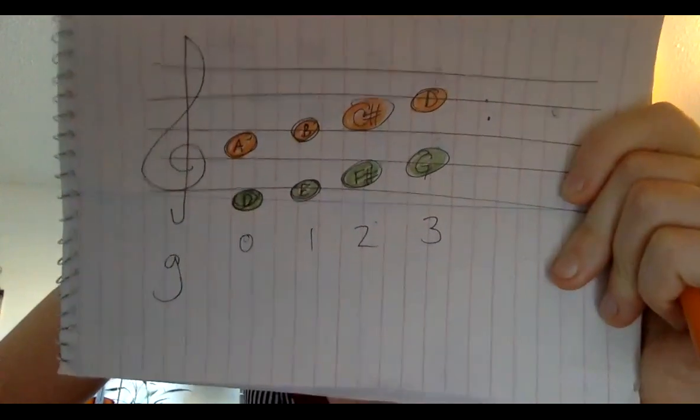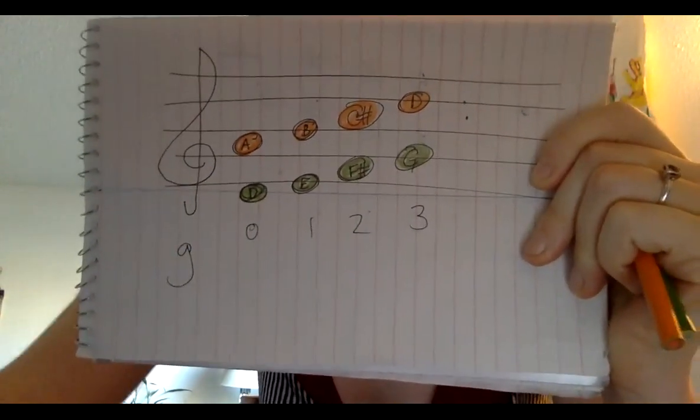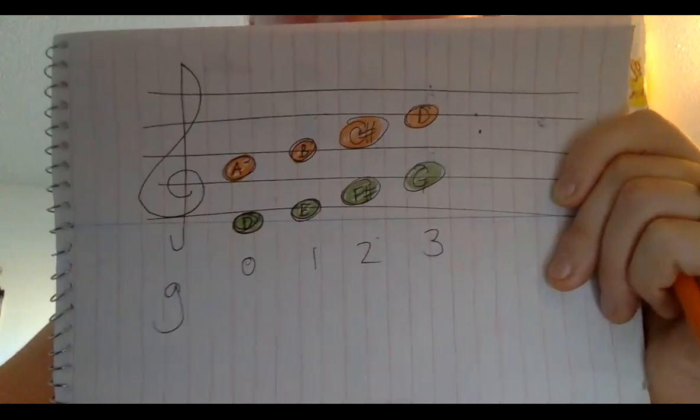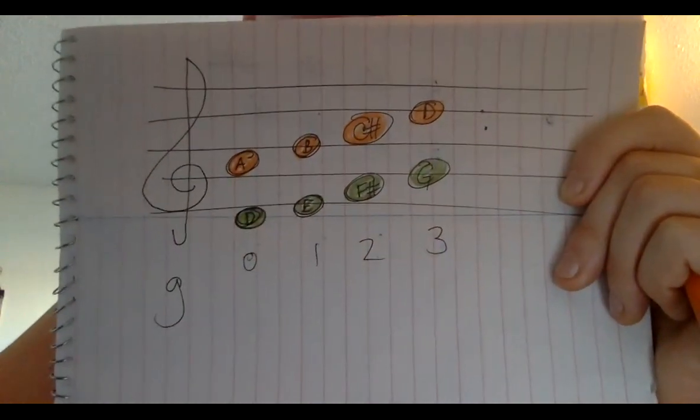Those are the notes you're going to need to be able to read this week. When I see you next week, we're going to check in again. Next week, I would like you to say and play numbers 44 and 45. So I'm going to stop the lesson here. Please let me know if you have any questions. Thank you for being great students, and I'll see you soon.